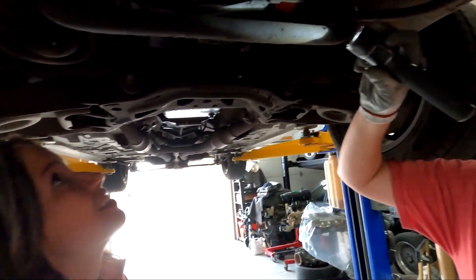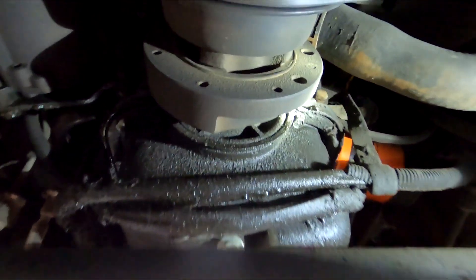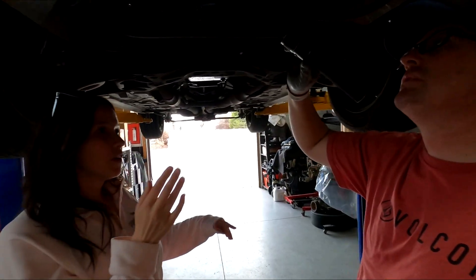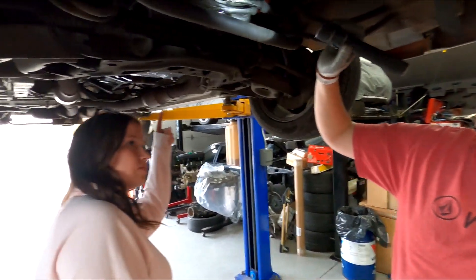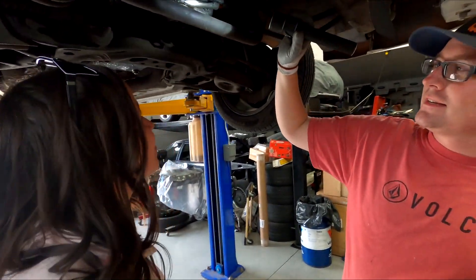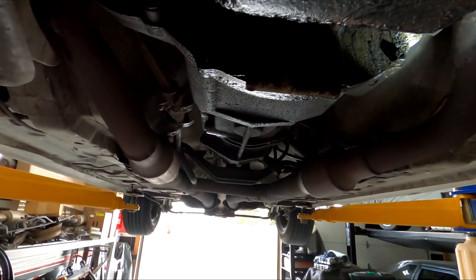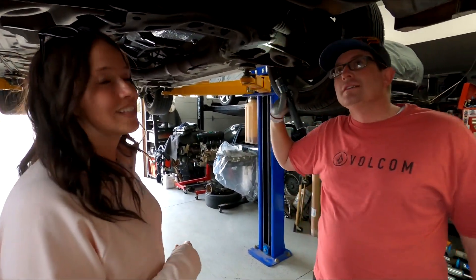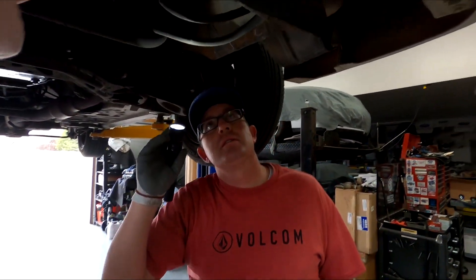I didn't realize how bad it was. I'm guessing the front crank seal is leaking pretty good - we just have to pull the cover off, and I think that'd be a good start. The rear main would be the one where we have to take the whole exhaust off - we'll probably have to do that too. You can see that drip right there, where it's kind of clean. Most likely we'll need an oil pan gasket too - maybe we'll just do all the gaskets. Before we do that, we really need to get a good power washing.